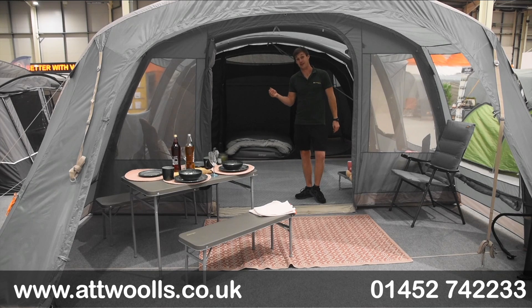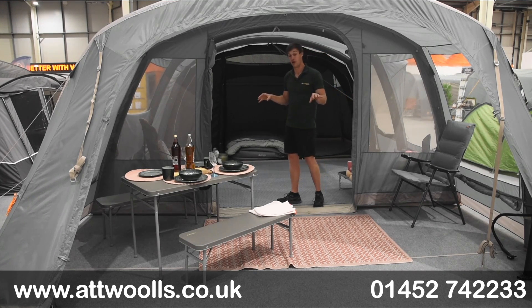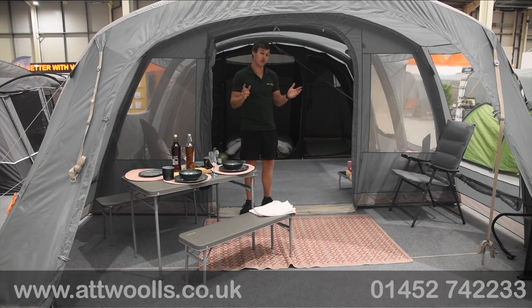Always let us know what you think of the video and the product — feedback is always great to pass back on to Vango, good or bad. For more information check the link below this video, which takes you straight to our website with pack size, floor dimensions, individual features, specifications, our pitching video, and accessories. Hopefully you found this helpful, and we very much look forward to seeing you again in the next At Wars Outdoors video review.